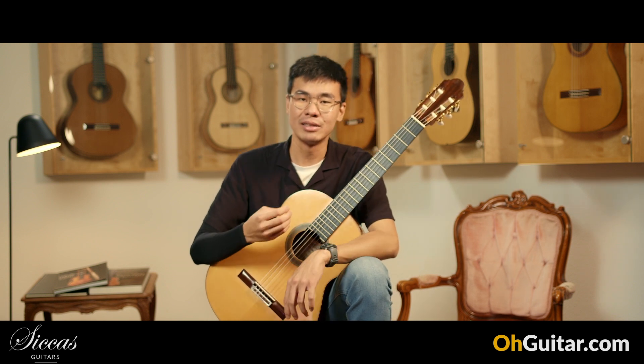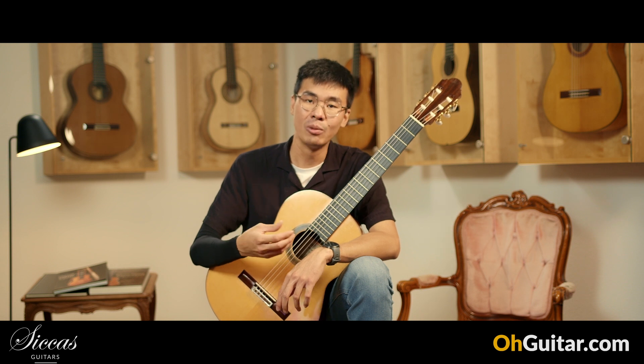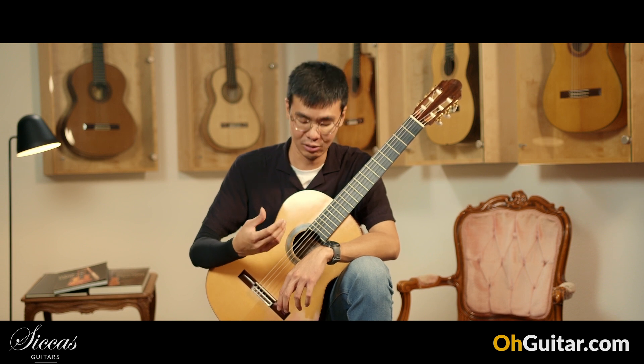Even though this guitar is heavily inspired by the French luthier Robert Boucher, I would still consider this a Spanish guitar — it has the Spanish character and Spanish vibe to it.